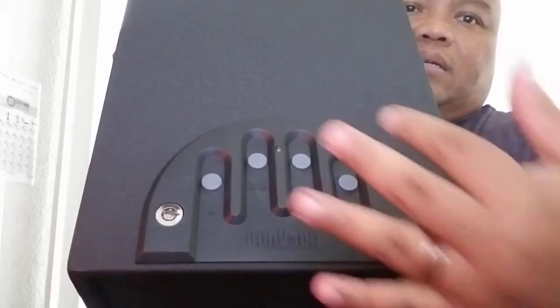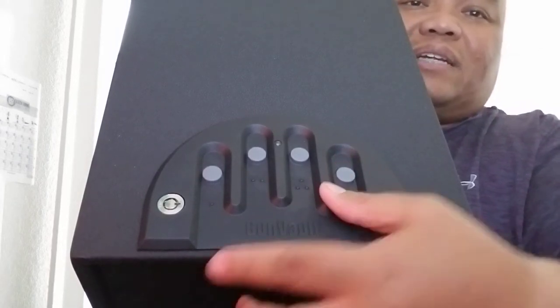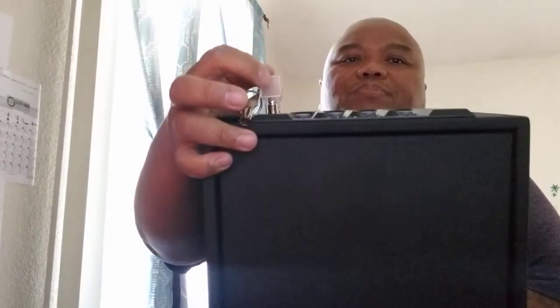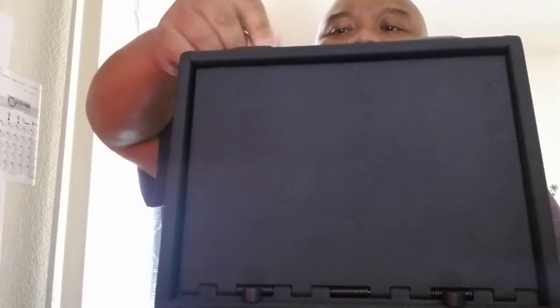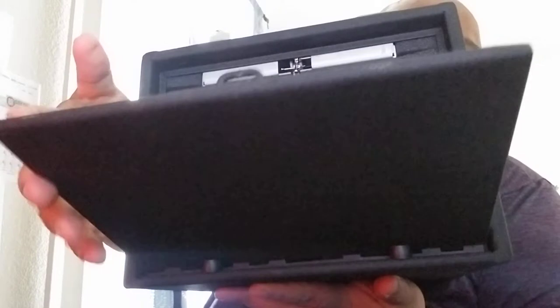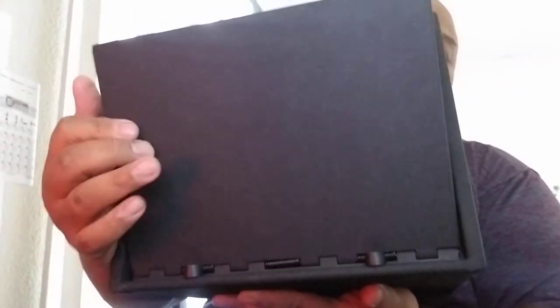In theory you could reach over from the bedside at night, put your hand on the grooves, and whatever combination you've chosen will pop the door open. I haven't set up the combination yet so I'm using the backup key. Notice at the bottom there are rubber bumpers — when you open it, it springs open and those two bumpers dampen and soften the door, and there's no loud sound.